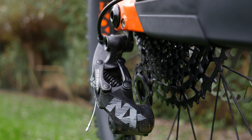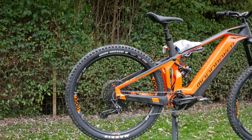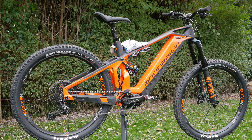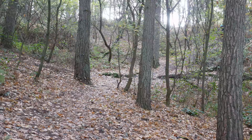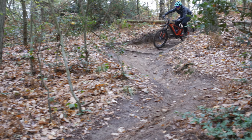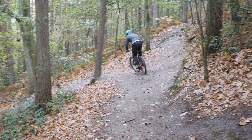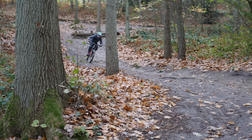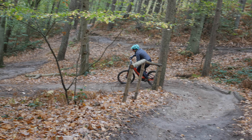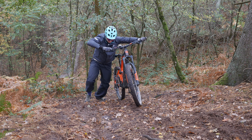Mondraker then mixes that with a SRAM NX Eagle drivetrain — so you have Shimano and SRAM combined, which is a bit weird at first but you get used to it. I wish it were a Di2 bike all the way through so you'd have matching shifters on both sides, but it's fine. NX Eagle gives you a lot of range — it's a bit clunkier than GX or higher-end Eagle, but it works. You get that 500% range and can climb literally everything, especially with 600 watts of peak power extra.